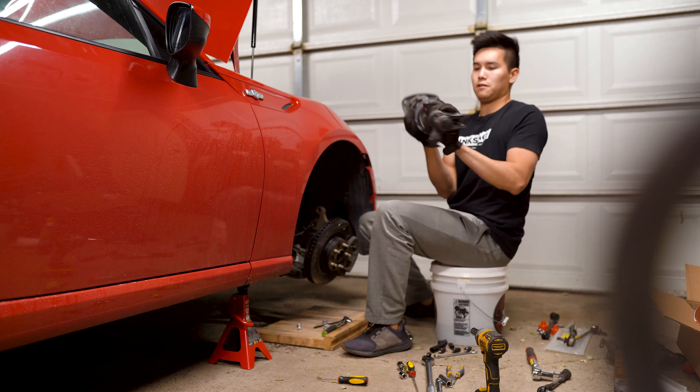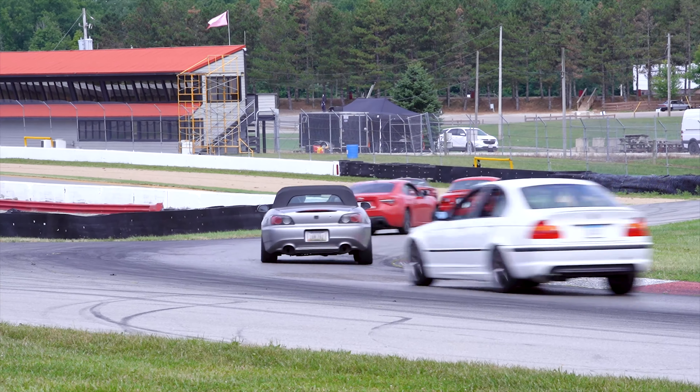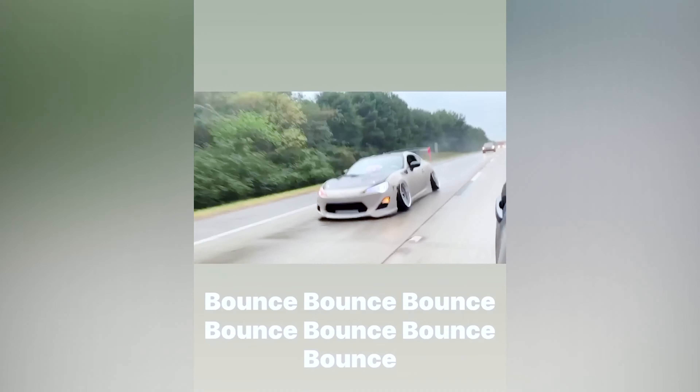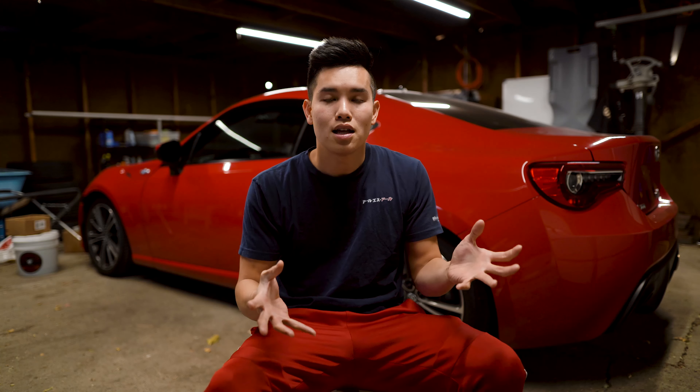Once I swapped out to these springs it felt like the car was back on OEM suspension. They do a great job of absorbing bumps and abnormalities in the road, but once you hit those twisties you can really feel these stiffer springs working to help reduce body roll and keep the car flat in the corners. I always hear people complaining about aftermarket suspension being too stiff or bouncy, and I really didn't get any of that — they were super comfortable through daily driving and our trip to Road America.